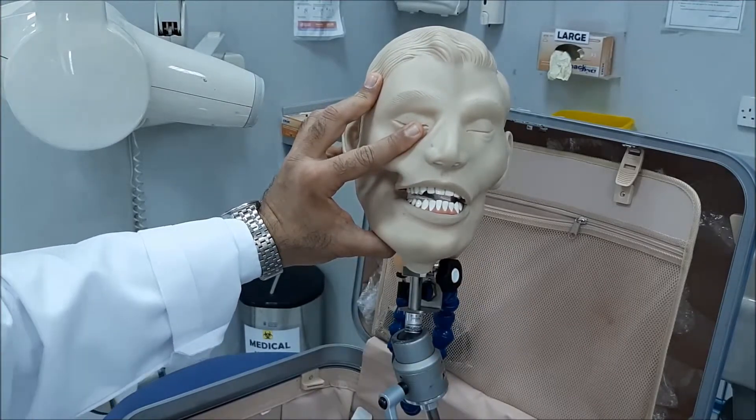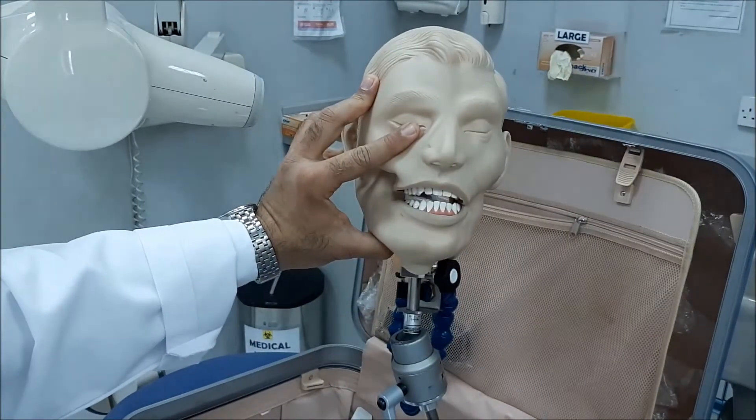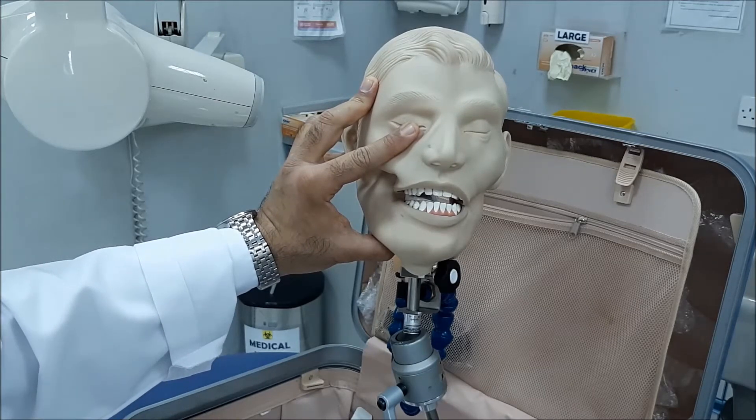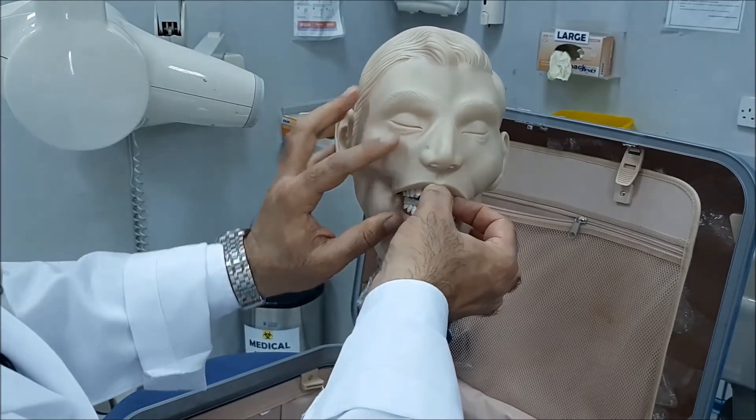Of course, since these teeth are present here, you will still have a gap. But otherwise, if the teeth are not present, you're going to just replace them with a cotton roll.